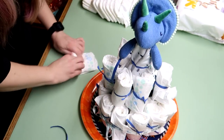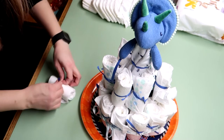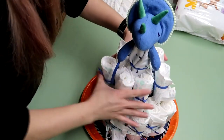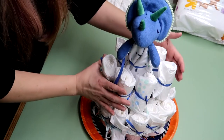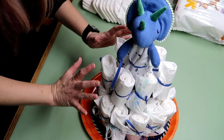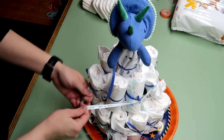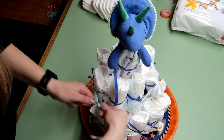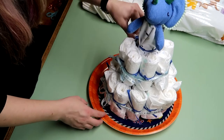I added an extra diaper to the top layer to throw anyone off if they were trying to count, and also because there was a gap that needed to be filled in. Next, use your pretend powers of molecular immobilization — more commonly referred to as freezing — to make the diapers stay put until you can tie another ribbon around them.